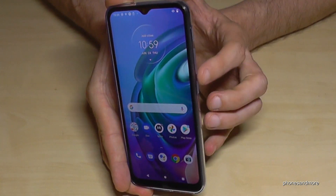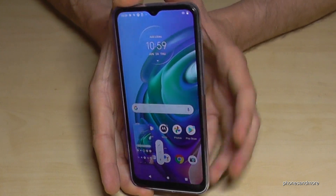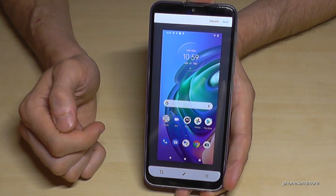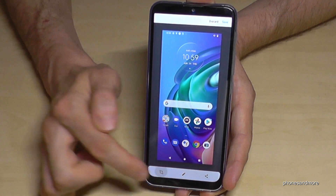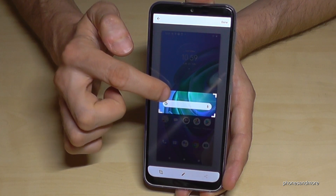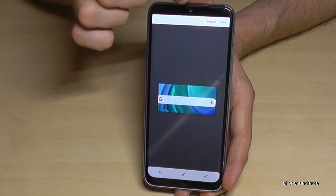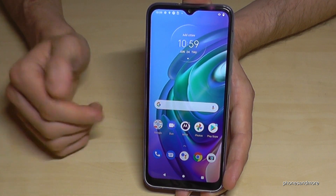One more time: press the power button and the volume down button together for one second. If you tap on the pen icon, you are able to edit the picture — you can draw something, or you can also crop a part, which is very nice if you want to capture a website. Tap done, save, and this edited image will be part of your gallery.